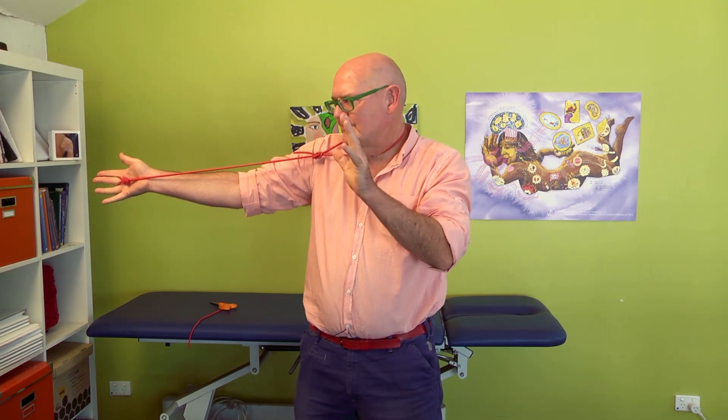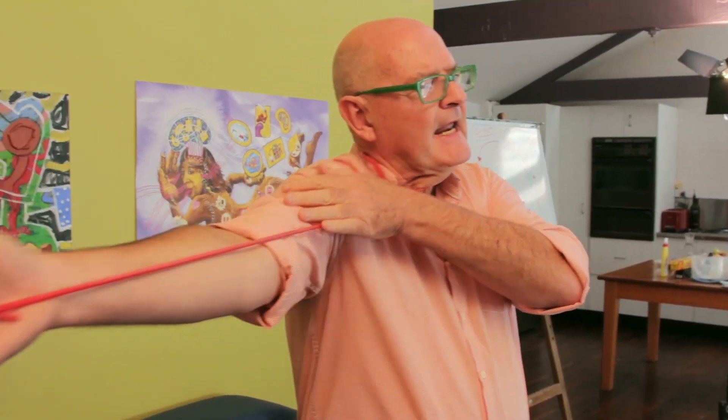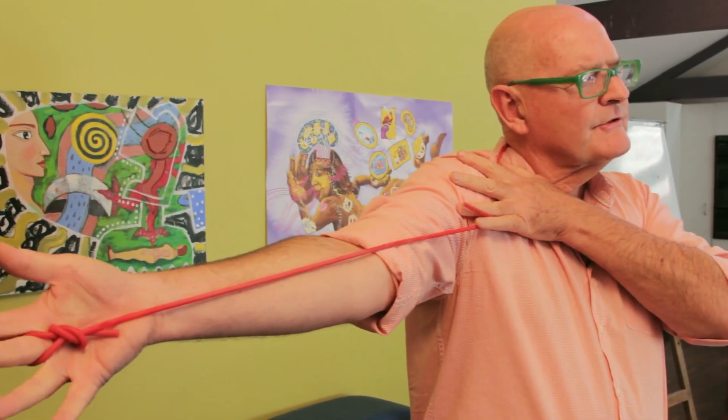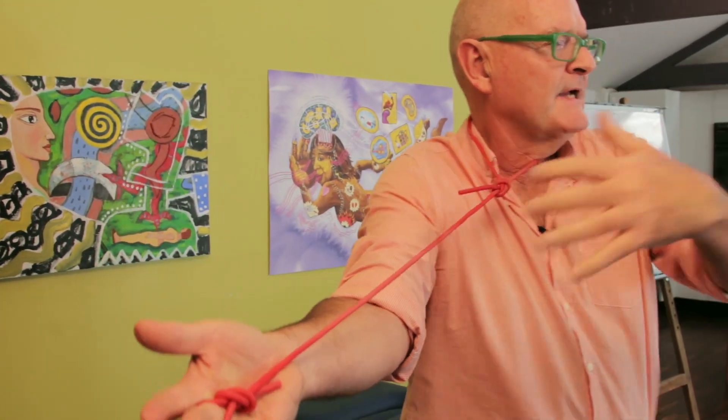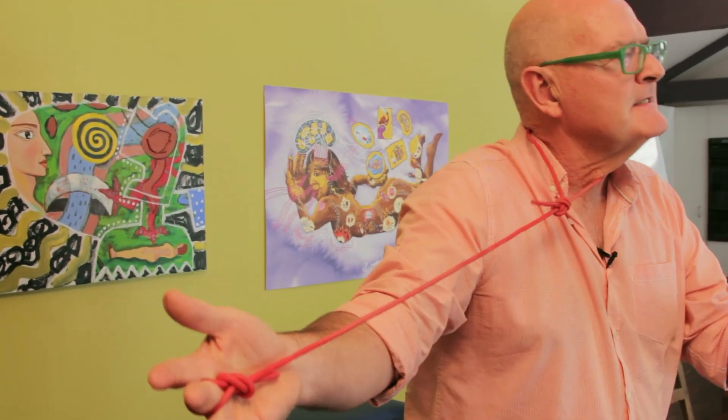There are four key educational tools that you can use with this. Number one, the diameter of that when stretched is about the same size as the median nerve, so this helps people to understand that the nerve is actually a real physical object in the body. Secondly, this helps us understand that mechanical and physiological changes anywhere along the system will have repercussions for the whole system — it's a continuum.